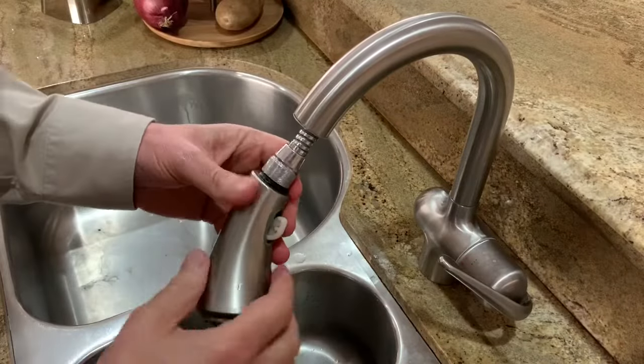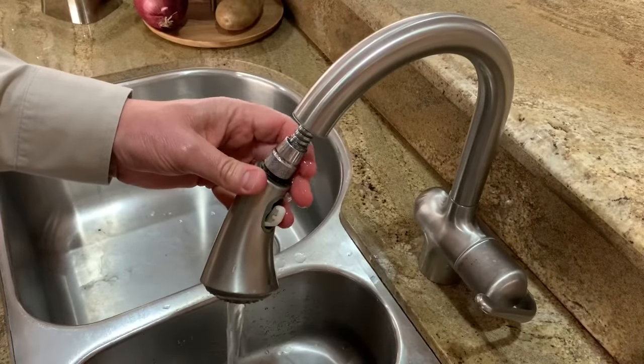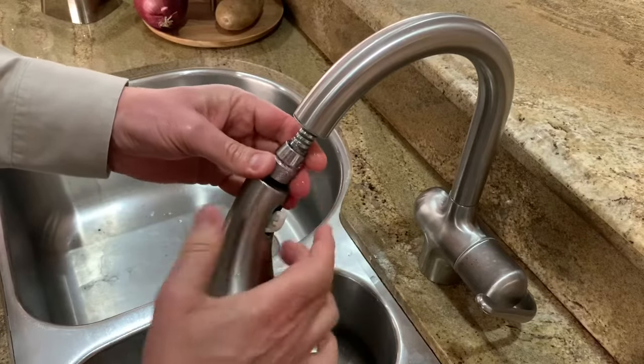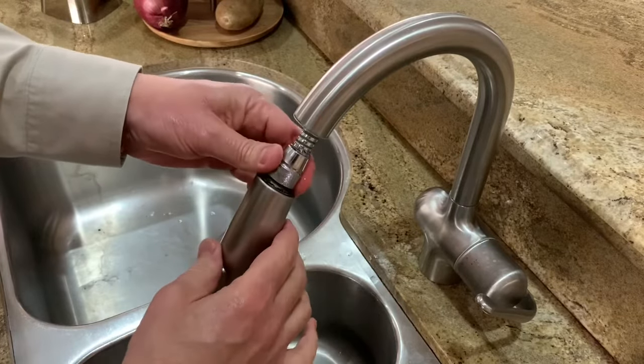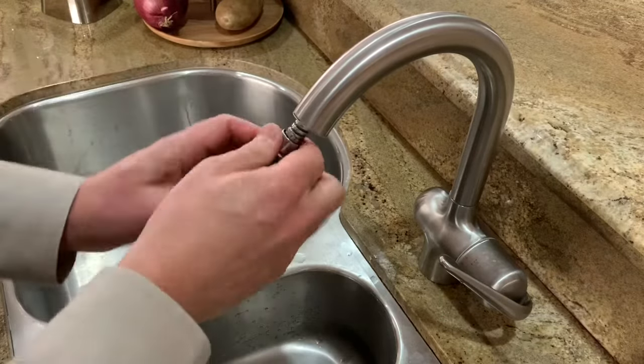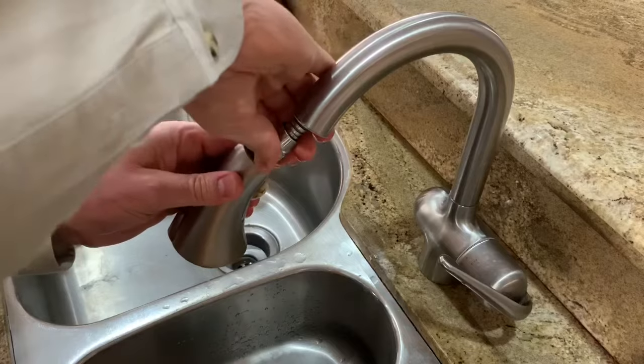As I showed you in the segment before, you can see the water is coming out right around here, and it may just be the screw connection here. So I'm going to remove this and kind of clean it up.